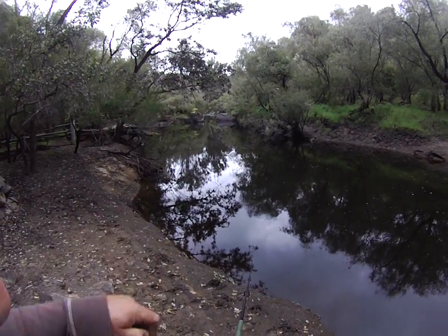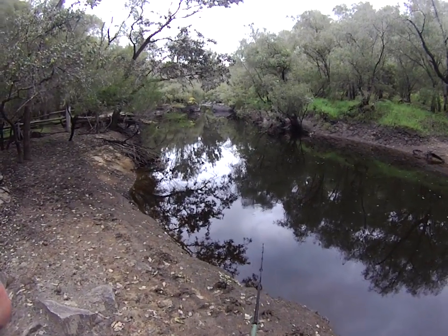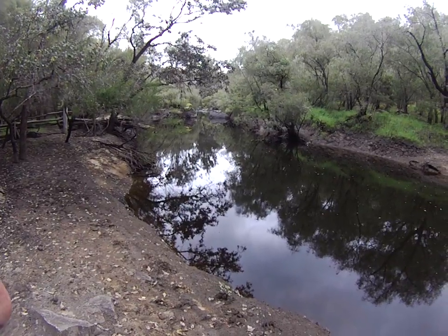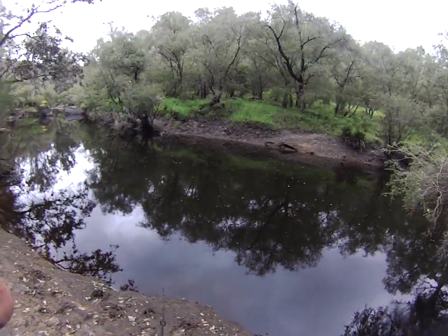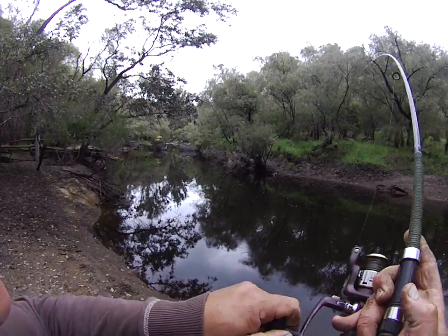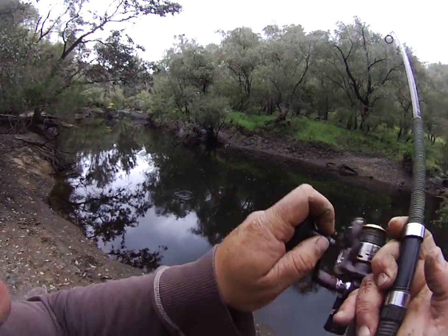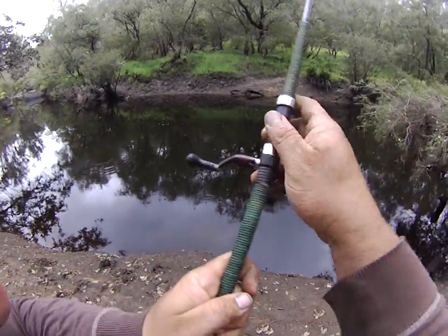See that line as it's coming towards us — it's still sinking. See how it stopped? That means the lure's on the bottom. What we do now is just a steady retrieve. Wow, there you go folks! I told you that blue worked. Here we go — another big beautiful redfin perch.